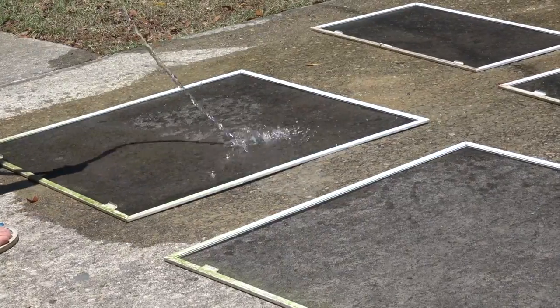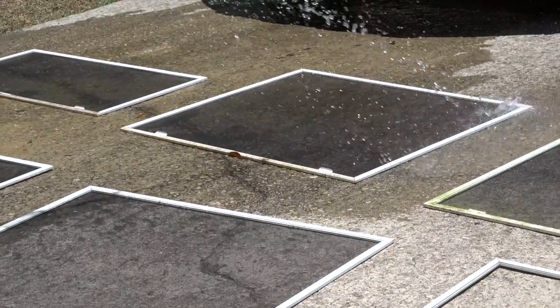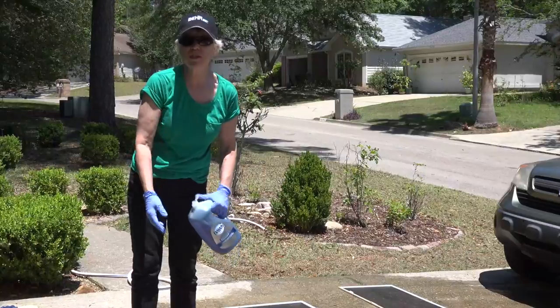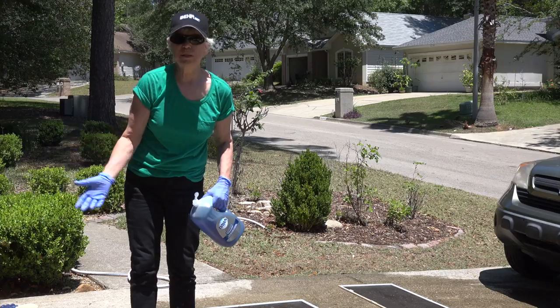We started by rinsing all the screens. Then I'm just gonna use a little Dawn, mix up some soapy water and use that. If we need more spot cleaning we'll use something like Krud Kutter.